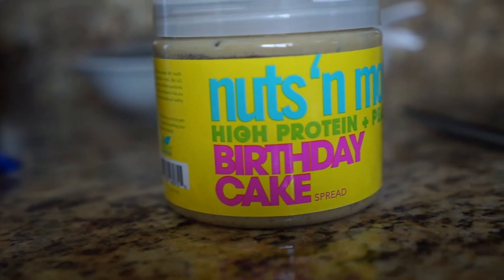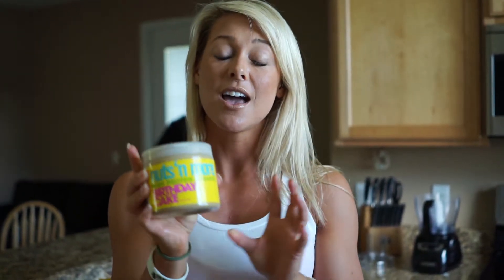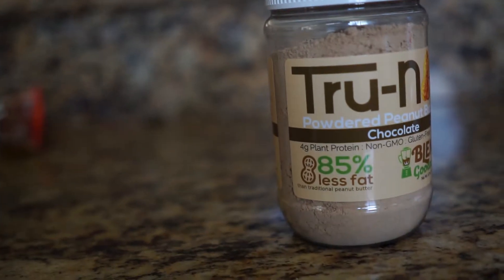For the peanut butter flavor, I'm going to be using my favorite Nuts and More. If you guys haven't tried Nuts and More, please go and take a look at their Instagram pages and their websites — they have so many awesome flavors. They're higher in protein than regular peanut butter spreads and they also have almond spreads. Today I'm using birthday cake flavor. And to continue adding more peanut butter flavor without the extra calories, I'm also going to be using a powdered peanut butter.